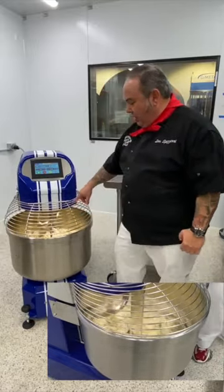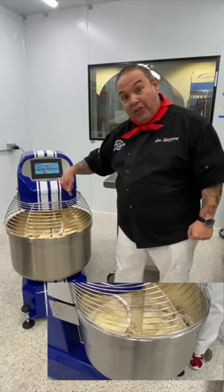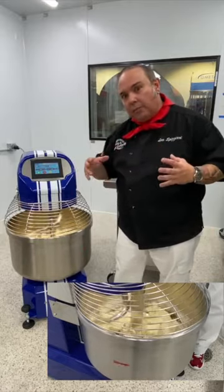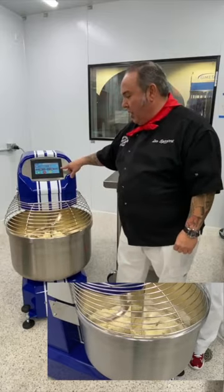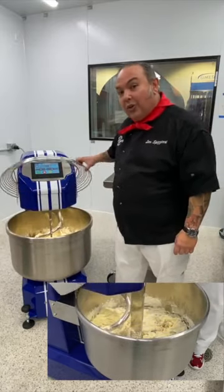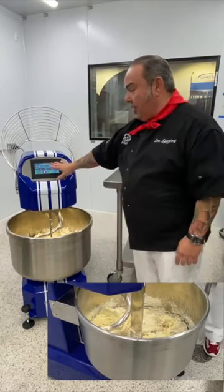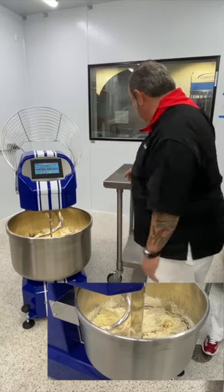We're at 15 seconds left and the dough is almost coming together. Almost all of my flour is incorporated but there's still a little flour exposed — the perfect spot for this dough. My dough is only 18 degrees Celsius so it's still really nice and cold. The machine stopped on its own and the readout is telling me to add the yeast.